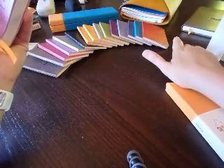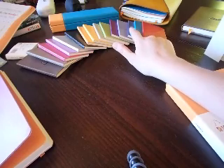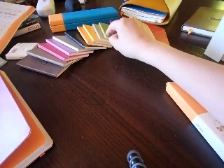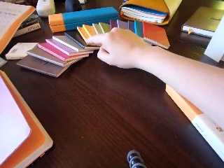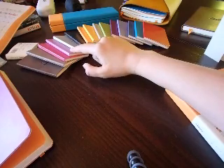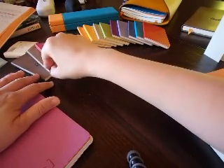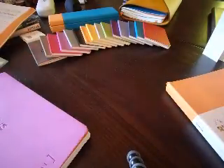As for the colors, I've got all of them right here. This is a presentation of all the Rhodiarama colors. You've got the poppy, the turquoise, the sapphire blue, turquoise blue, the iris, the violet, the anise green, the beige, the daffodil yellow, the orange, black of course, silver, the lilac - which is the same color as the one I showed you - the raspberry, the taupe, and the chocolate. So here we've got the small notebooks to give you an idea of all the colors you can get.